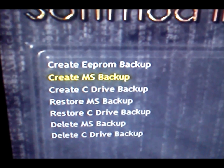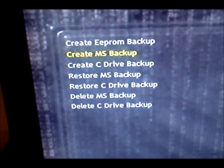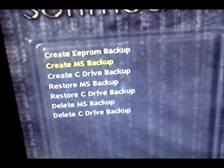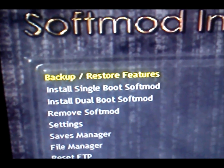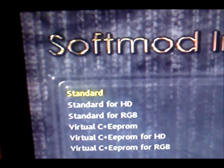Go to Backup/Restore Features and then Create MS Backup — Microsoft backup. It failed here because I already did it, but you're going to make a backup. Once you've made a backup, back out — if you don't back out it won't let you install. Double-check what you're doing.